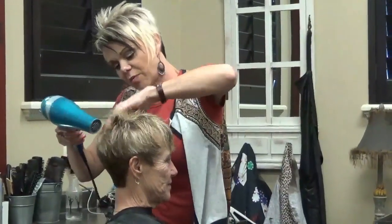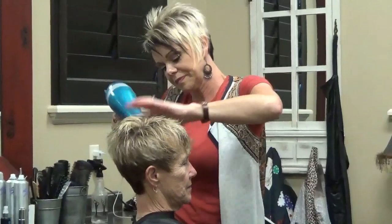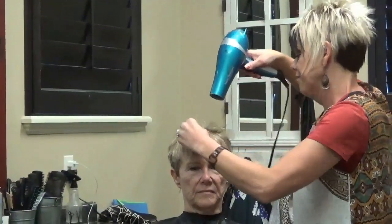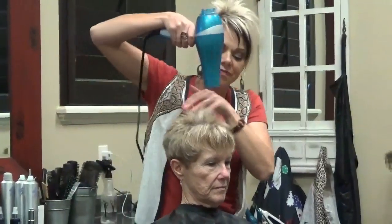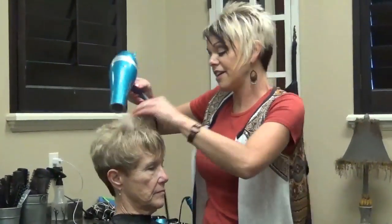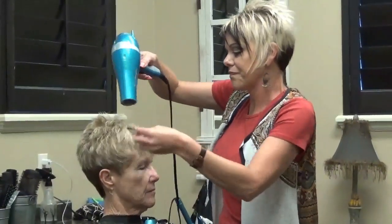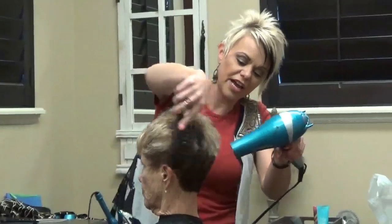Just dry this down the back — just go back and work with your fingers here. She kind of likes it up and messy. If you like that, then just go back and put it with your fingers. Now it's pretty much dry — I'm just going to come back in here, and you'll see I dried her back down.